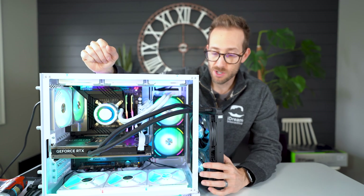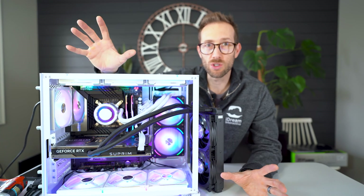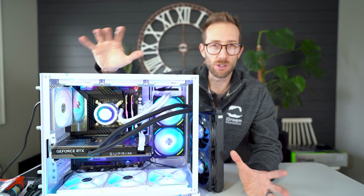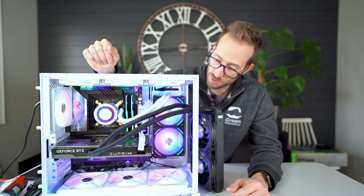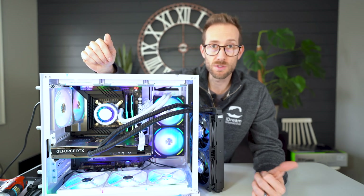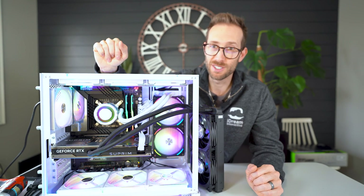That's really what I want to see — an improvement over the other card. Otherwise, why would you waste the 240mm rad space? I'm going to run Warzone 2, Time Spy, Port Royale, and compare it to the other Supreme X and maybe the Founders Edition I reviewed earlier this week. I'll come back and share what I've learned.